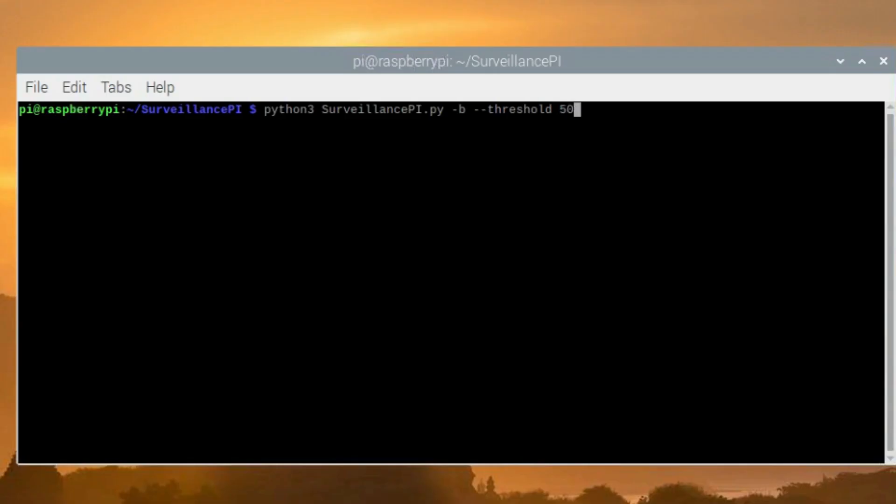You can of course play around with the parameters to change the threshold or remove the bounding box, and set it up the way you want. Once you've found the parameters that work best in your case, you can just run the program — adding the bounding boxes, keeping the threshold, and changing the email timer. You can decide to run the script when the Pi boots up, or when some events occur. You can eventually also synchronize it so that when you are at home the script is disabled, and when you leave it starts automatically.